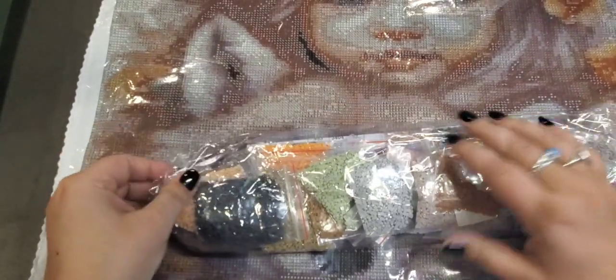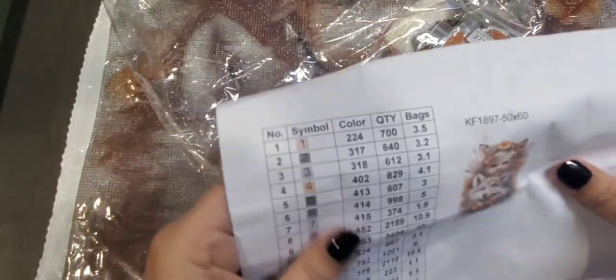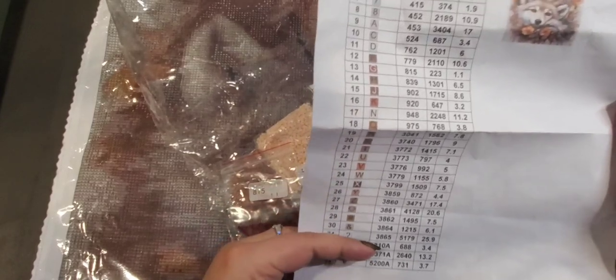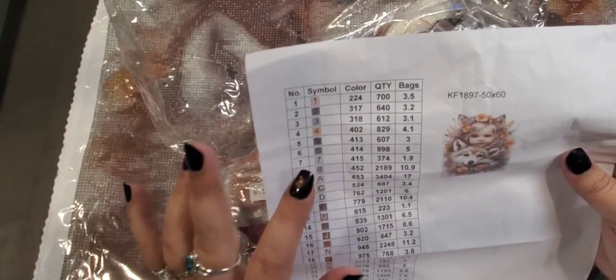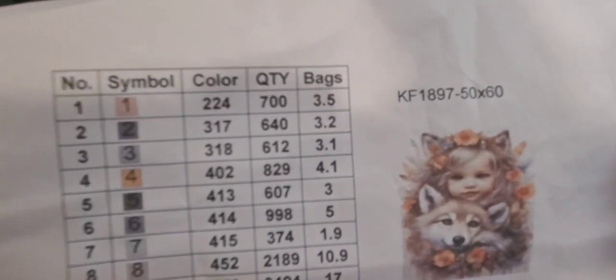This one was $14.82. It comes with a little pamphlet showing all the colors. It has three ABs — Aurora Borealis. The diamonds have that Aurora Borealis look to them, really, really pretty. It does have the color chart with DMC numbers, symbols, and how many diamonds there are. I presume it also shows the weight of each bag.